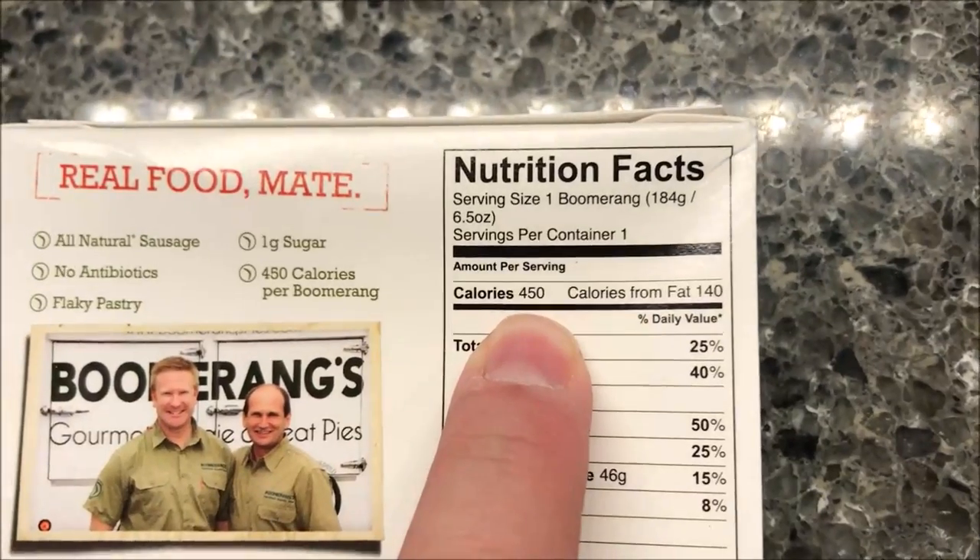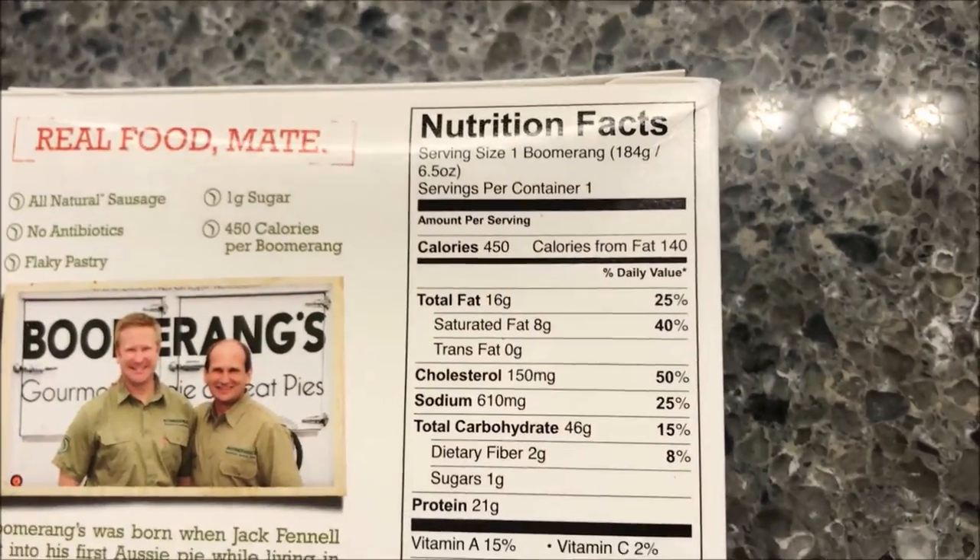The sandwich itself is 450 calories, so it's not low calorie, but it's a pretty decent size.